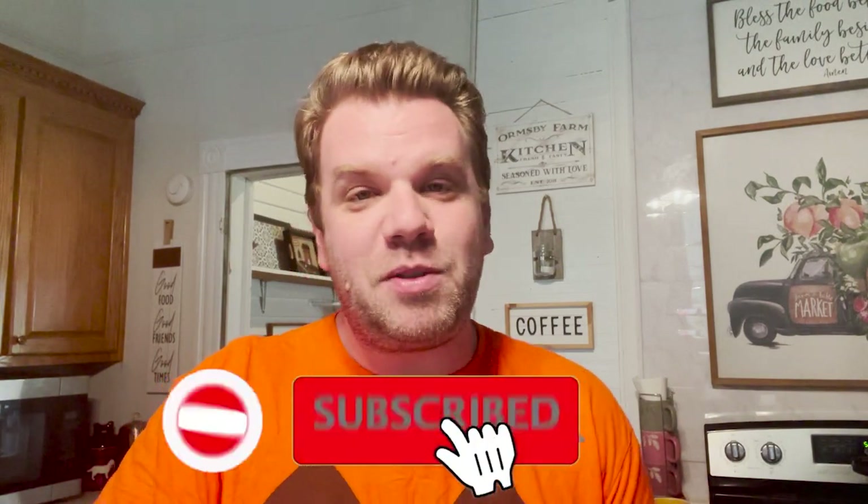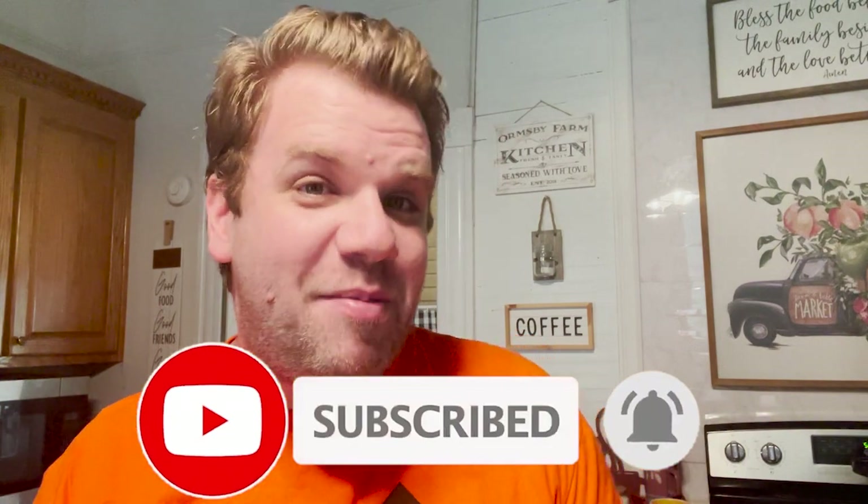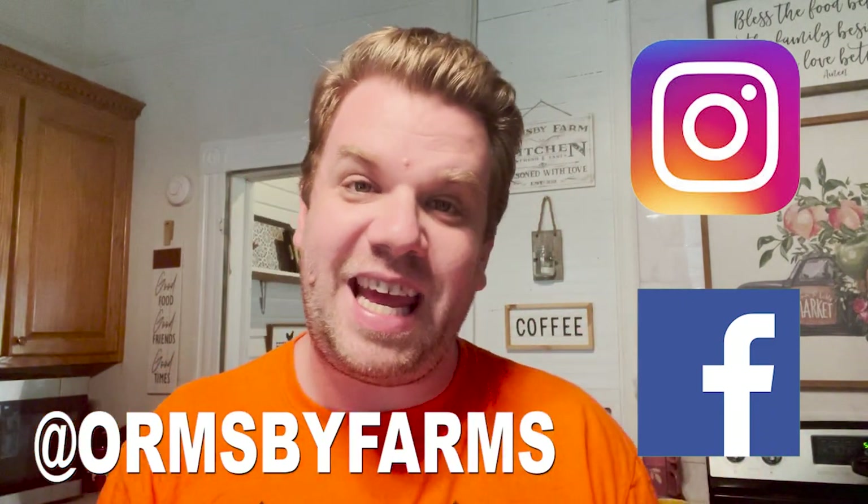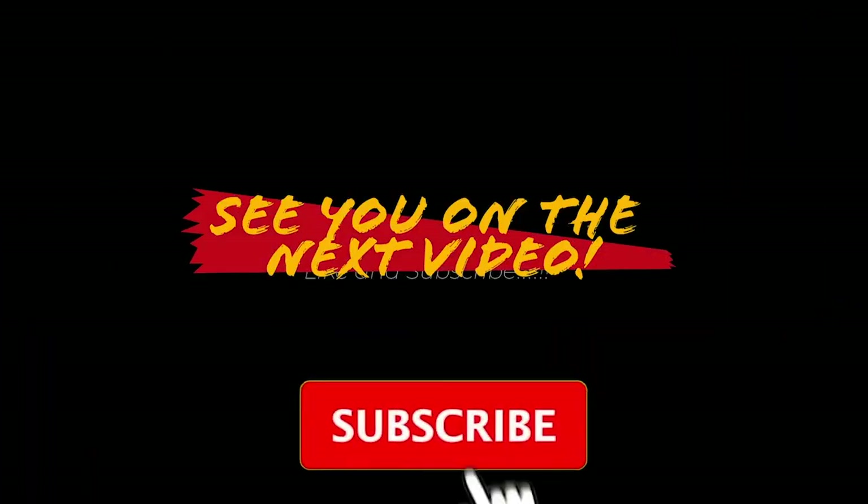Thank you so much for stopping in my pantry. If you enjoyed these pantry tour videos, make sure to give this video a thumbs up, like and subscribe, and hit the bell icon so you know when new content drops to my channel. I'm doing a video a day this whole entire week, so I hope you're enjoying that. Also make sure to check out our Instagram and our Facebook at Ormsby Farm — I post there daily. Till next video, y'all be blessed.